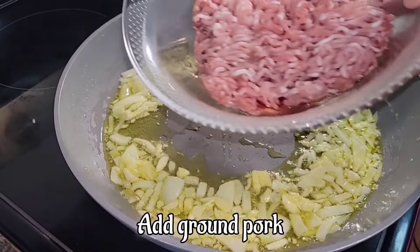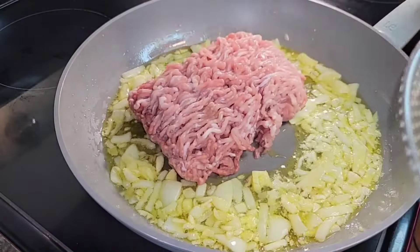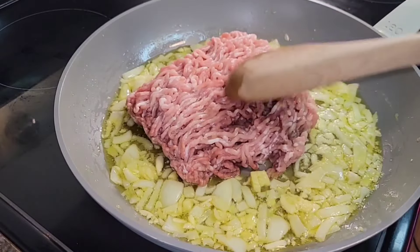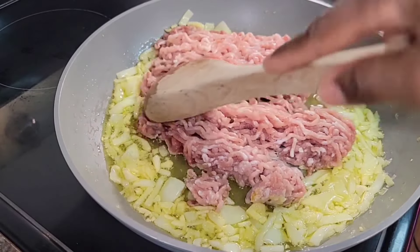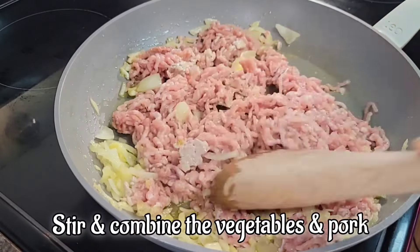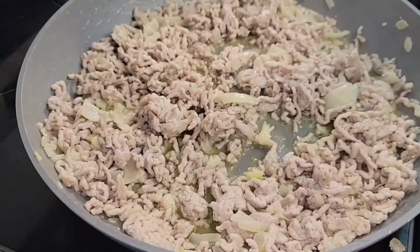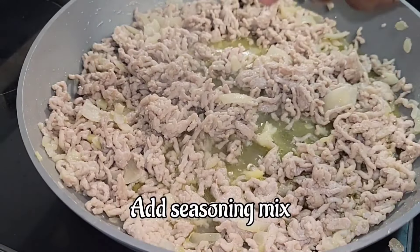While this is sautéing, we're going to go ahead and add our ground pork to the sautéed onion, garlic, and ginger. We're going to break it up and make sure we stir and combine the vegetables with the pork.